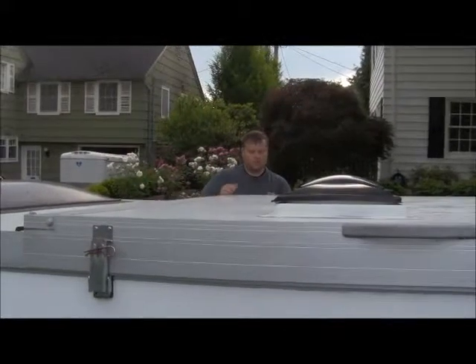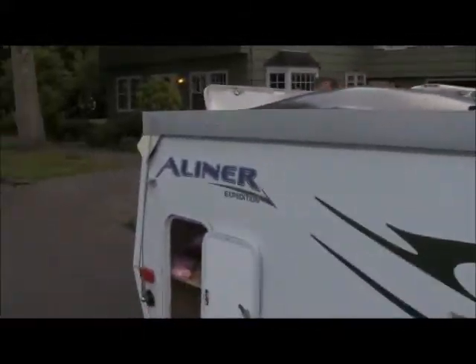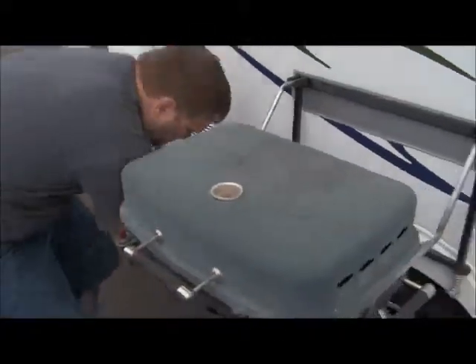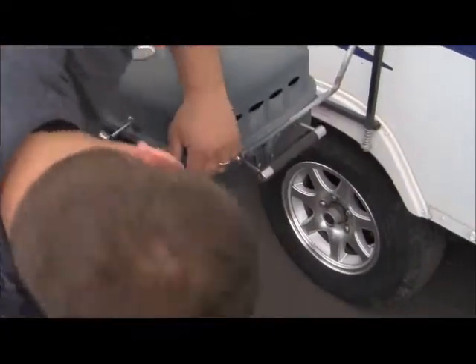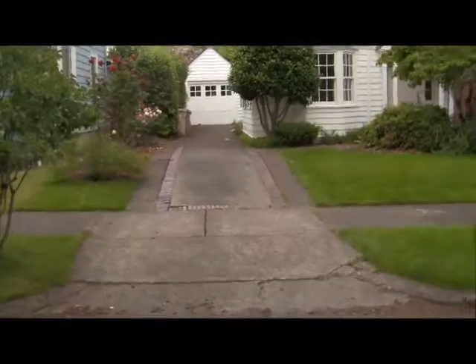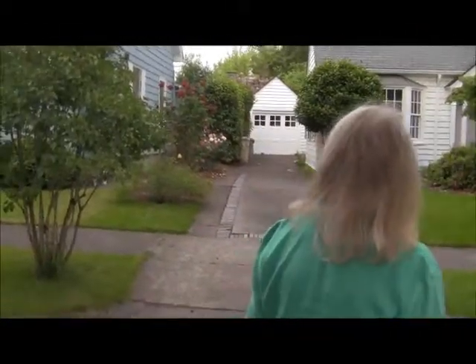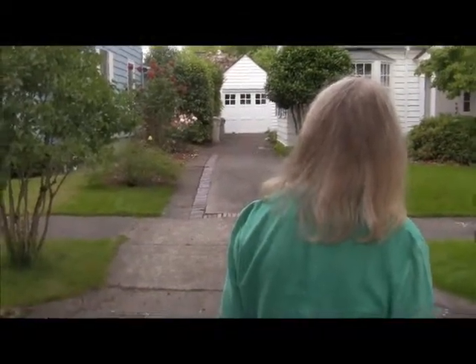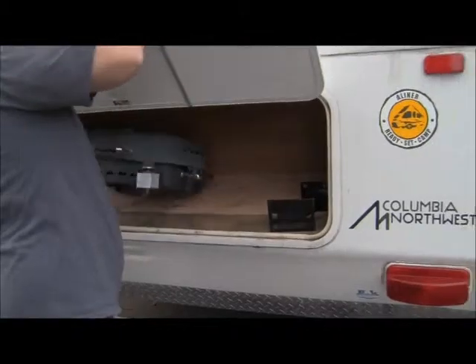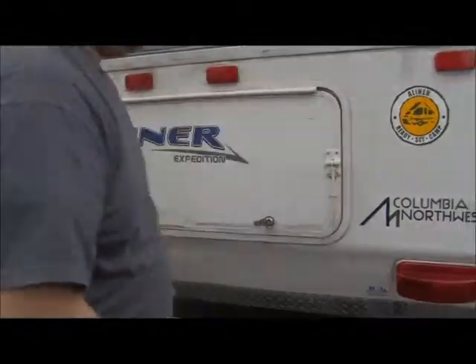It's amazing how simple that is. We just park the camper where we want it, pop it up, and we're done. If this all works out and you come back to put it in the driveway, would you put it up? Hang on a second, let me finish what I'm doing so I can give you my full attention.